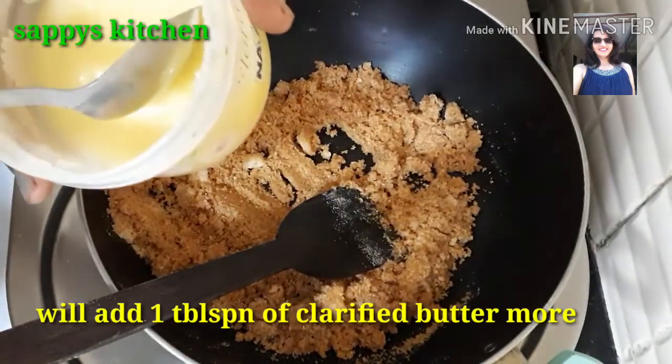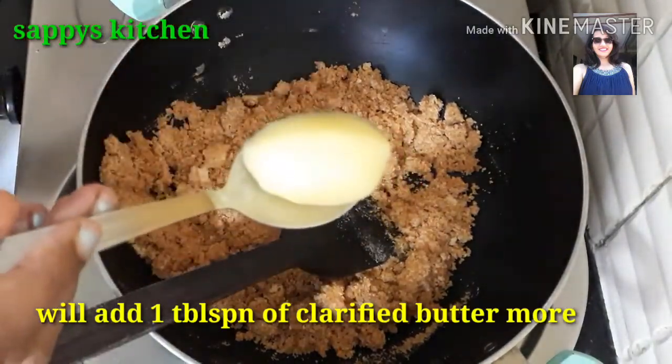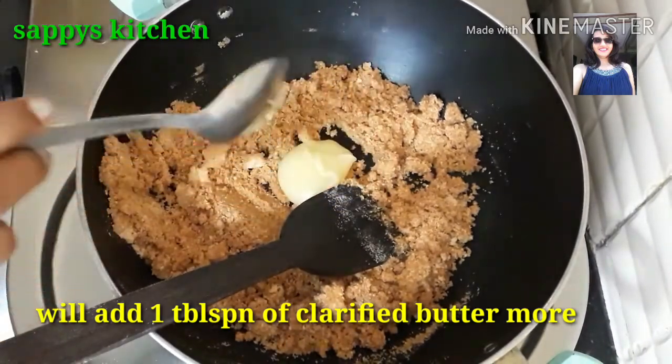I have a little bit of ghee, so I will add a big chunk of ghee into it.